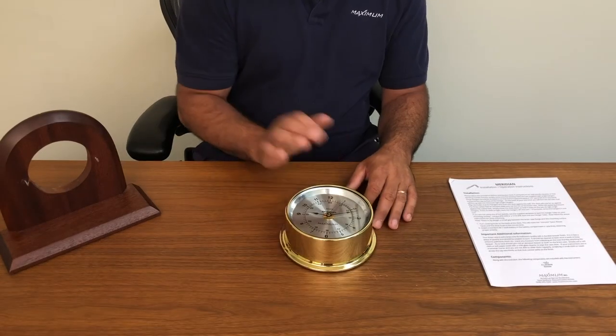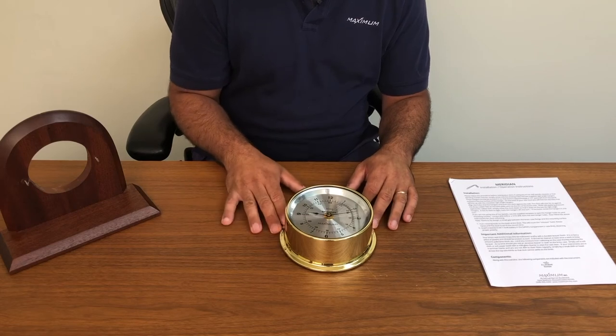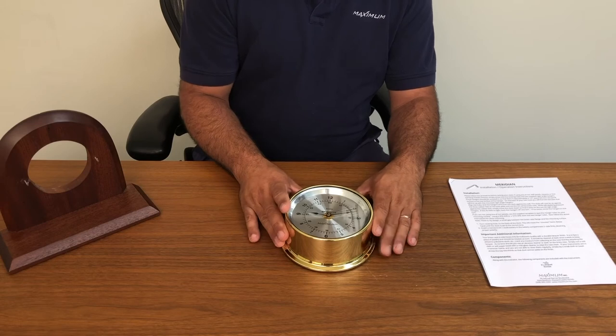Verify that your clock is working. You can see that the second hand on the clock is moving. You're then ready to mount the instrument.